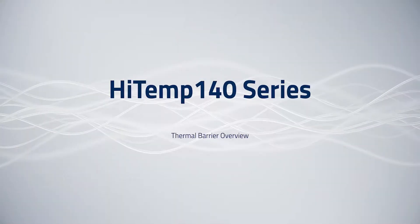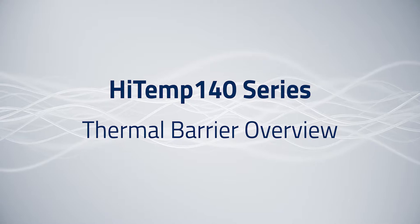Hi there, my name is Ken LePage. I'm the sales manager here at Magitech, and today I want to talk to you about the thermal barriers that we offer for our HITEP 140 series loggers.